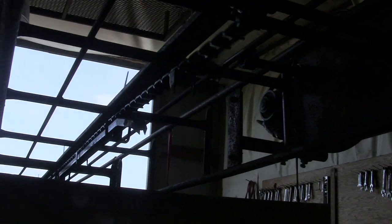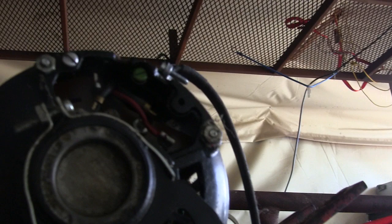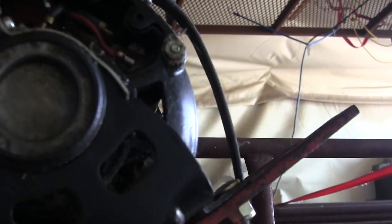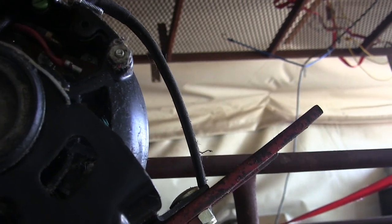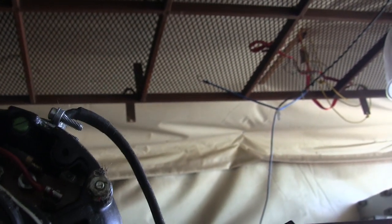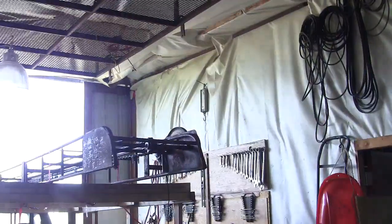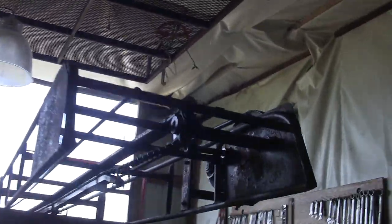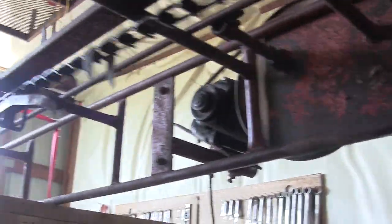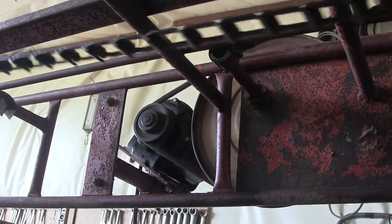Now I just gotta see if I can get it to go the other way. I got the thing going the right way — what I had to do was take the black wire and the red wire and switch them around after taking the back panel off. Now it goes the right way. Those paddles will grab the bale and pull it up the elevator. Not bad for free, and I finally have a use for that little fan motor.